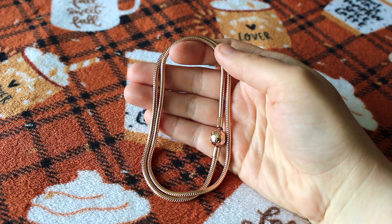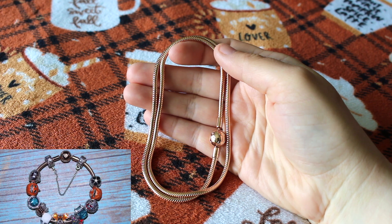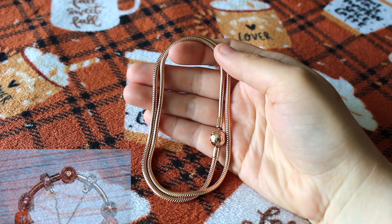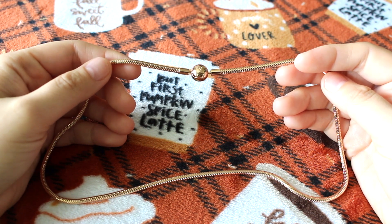Now I will be showing you everything that I purchased this year. The necklace I purchased for this design is the snake chain necklace in rose gold plating. I love that it does have the round clasp, so it matches my Halloween bracelet that also has a round clasp. I did also get the longest size in the necklace, and that is 19.7 inches.